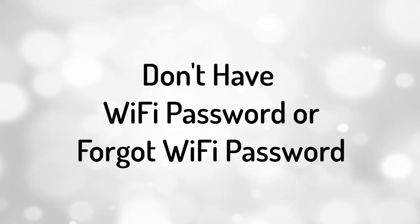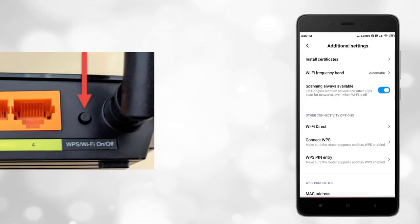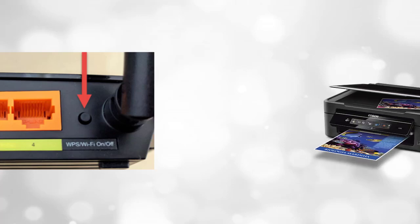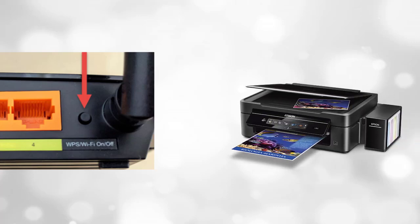If you forgot your wifi network password, you are still able to connect to the wifi network using the WPS button. Just press the WPS button located at the back of the wifi router, and on your phone under additional wifi settings, tap WPS connect. You can also use the WPS button to connect your wifi printer to the wifi router.